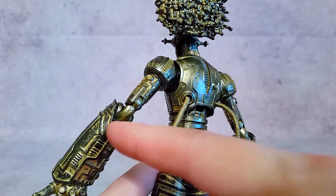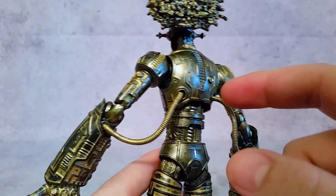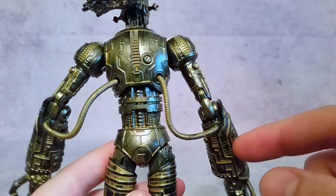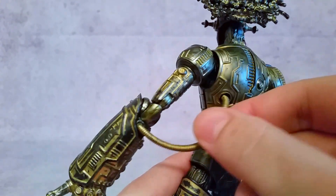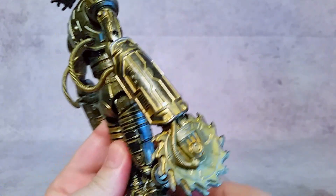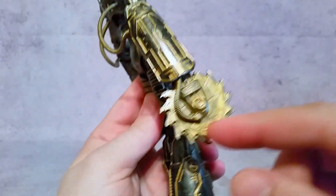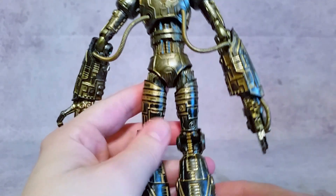I wish these wires were a little bit longer because whenever you try to rotate his arms forward, they pull out pretty easily. If I only had one complaint, that would be it — these wires pop out just a little too easily whenever you try to move his arms, which we'll get into in a second. But again, you can see all the paint all over and all the little details in the mold as well.